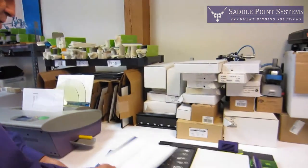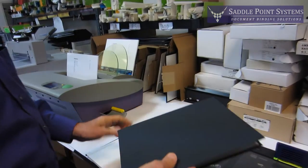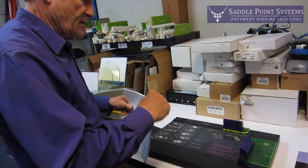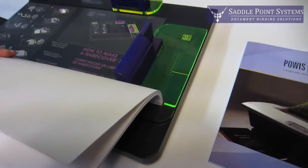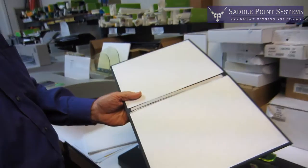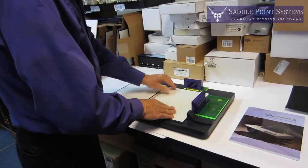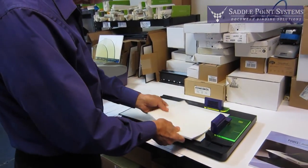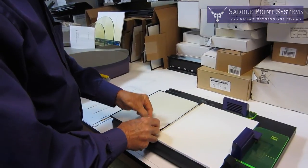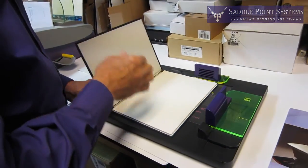I'll show you one other thing you can do with this machine, and that's the hardcover. If you want to do a real hardcover book, you bind in the Fastback with a white tape to start with, and then there's this hardcover guide. You put your book block in there, and that's telling me it wants an A-size hardcover. You get these hardcovers from us — they come like this, they go into this guide. That clips it in place so it can't move, the book block goes in there, and this peels off and closes up. Flip it over and do the same on the other side.